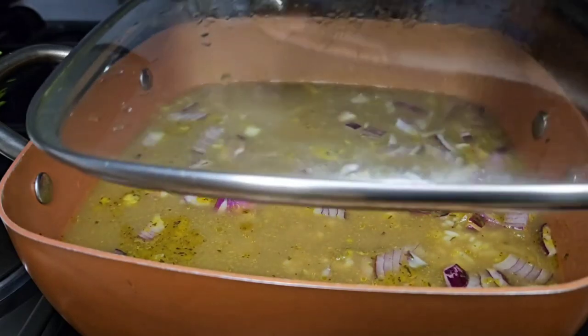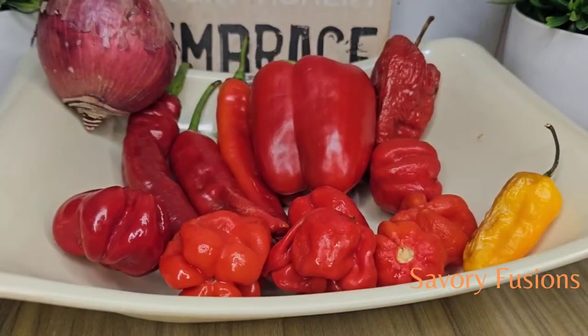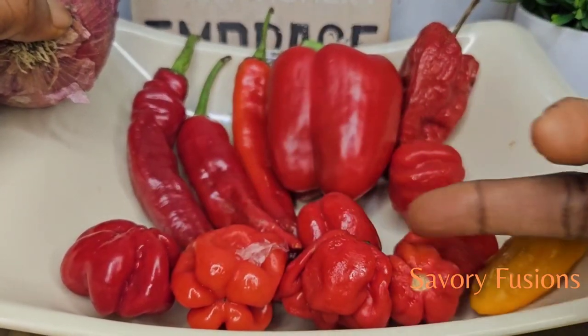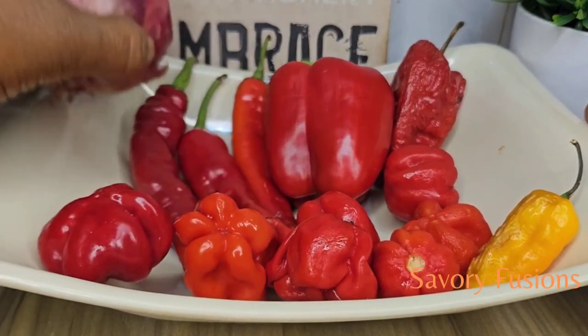Hi guys, I would really love to thank my subscribers — thank you for your support, your comments, your likes. Thank you so much! And for the new subscribers, you're welcome to this kitchen. Thank you so much guys, I love you.